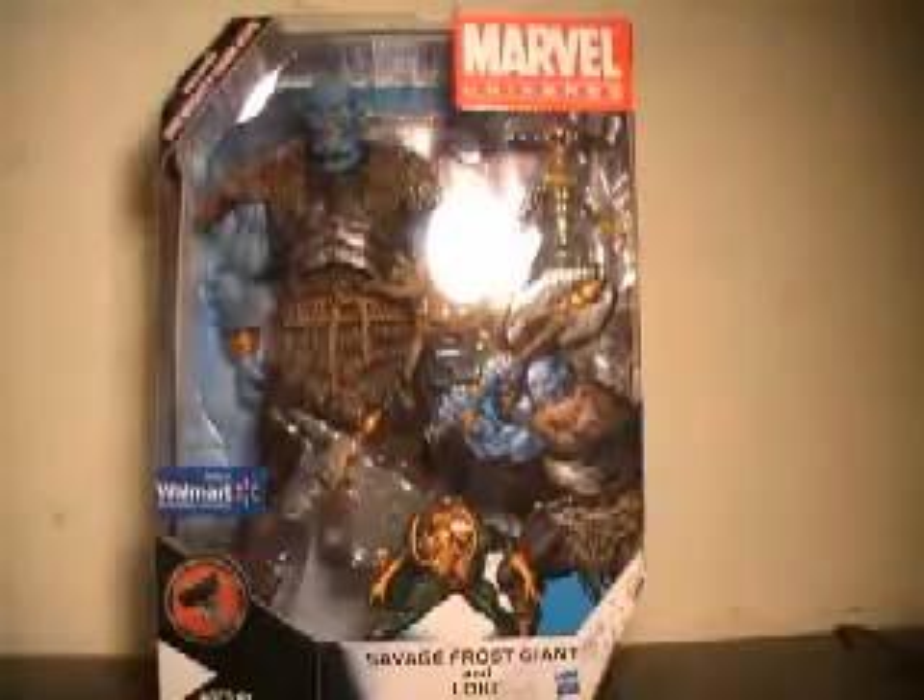Of course, strangely enough, down here you still have Norman Osborn, which was last year's theme, instead of Steve Rogers. But you've also got a picture of Goliath and Thor. That being said, a very massive figure. Looks fantastic. Let's pull them out of the packaging.